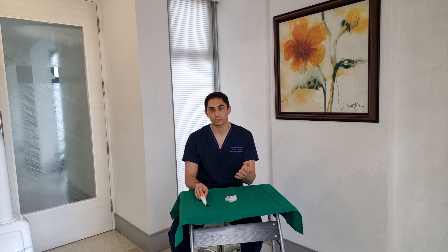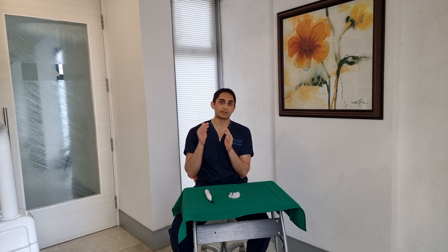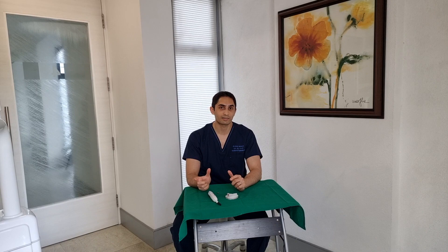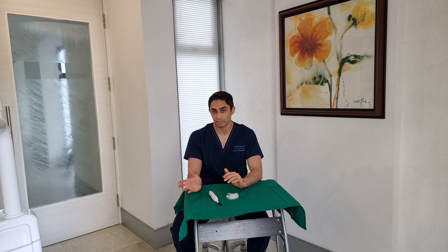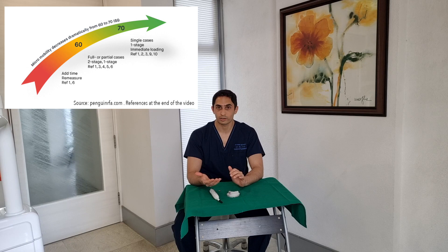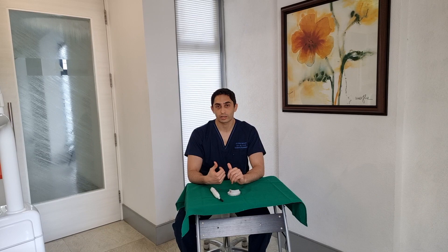Here's what that number means: if the ISQ is above 70, you have a very stable implant and you're okay to load it with a single crown without issue — you don't need to splint. If it's between 60 and 70, you should consider splinting to other implants to get more stability. If it's below 60, it's indicated that the implant may be failing — you may want to consider treating any peri-implantitis, doing additional bone grafting, or in a worst-case scenario, removing that implant and starting again.